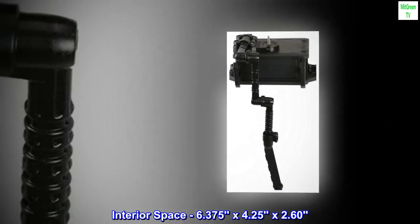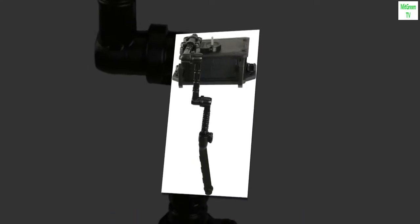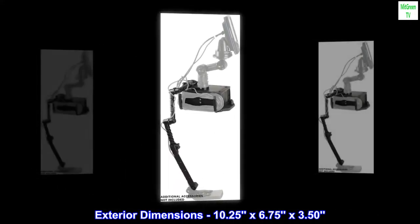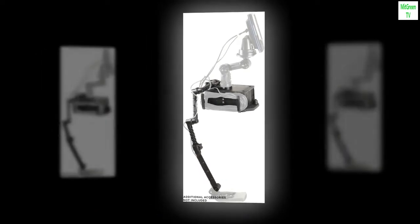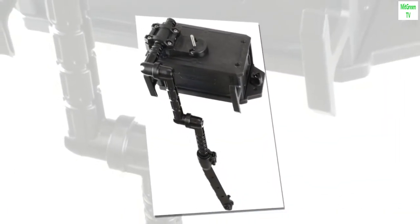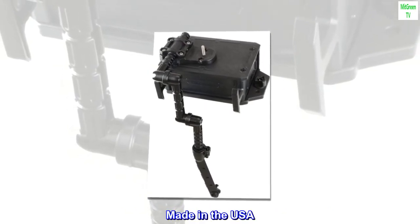Interior space: 6.375 x 4.25 x 2.60 inches. Exterior dimensions: 10.25 x 6.75 x 3.50 inches. Assembly required. Can be attached to Yakutak gear track and most other kayak track systems. Fish finder mount and gear track not included. Made in the USA.